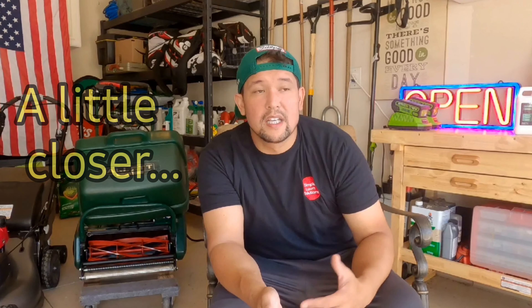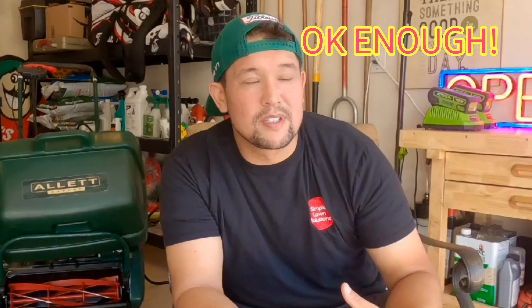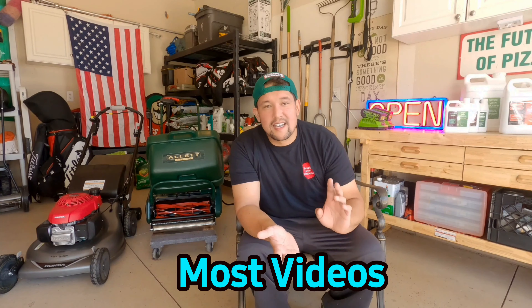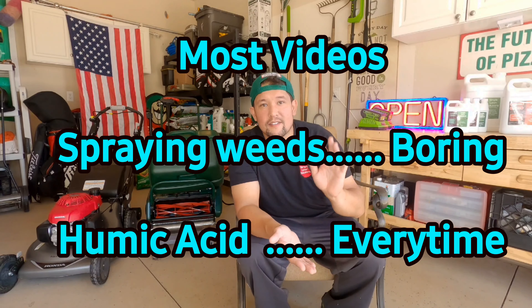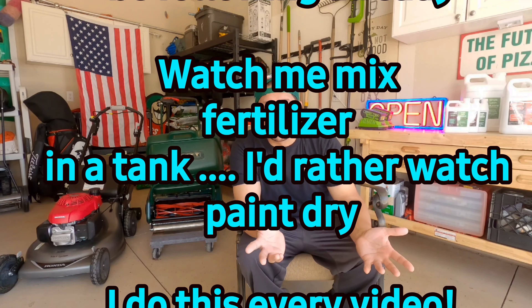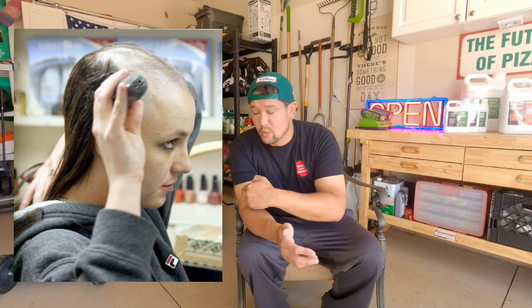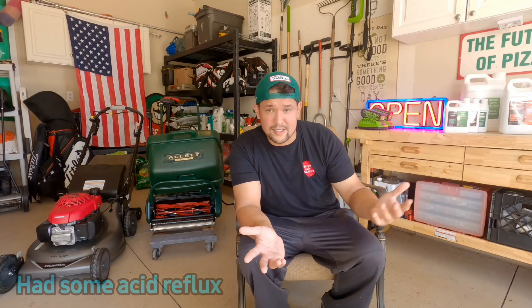I just did an alien video and there's no lawn care involved in it — it was just entertaining, and it was an idea my fiancée came up with. Do you guys like content like that? Comment below on what you want to see, because lawn care is always spraying weeds and all kinds of different products. I figured throwing out a funny video would be a little different and more entertaining every once in a while. Let me know in the comments if I should do more videos like that, because I've got all kinds of crazy ideas. Let's get out on the lawn.